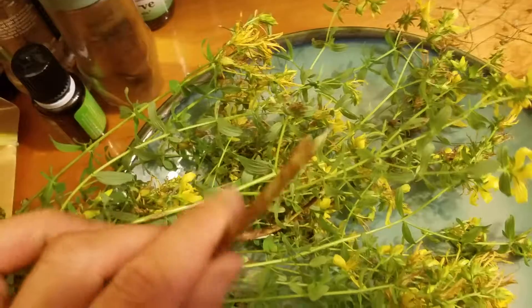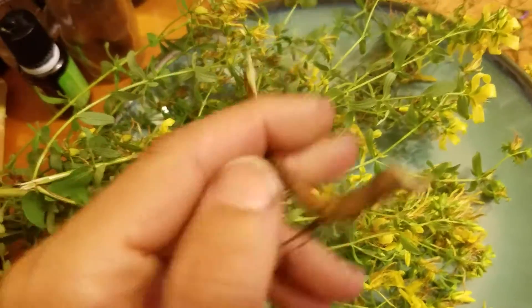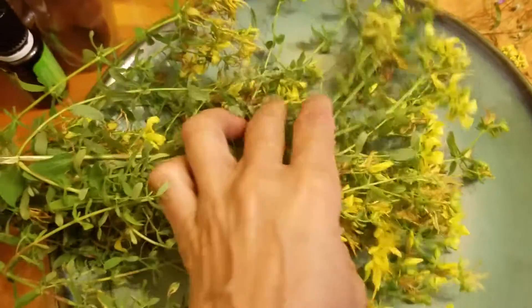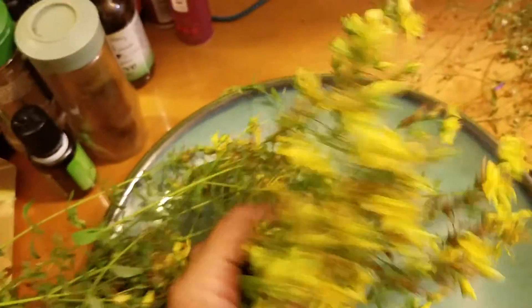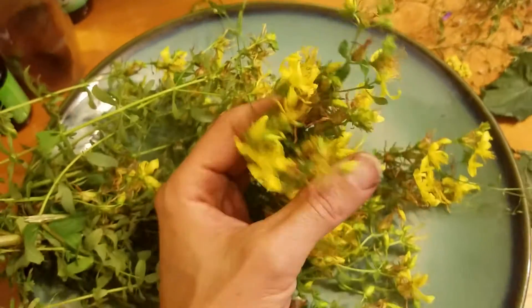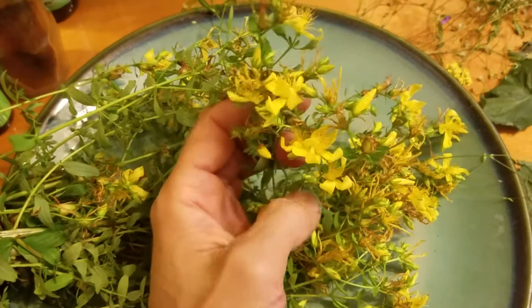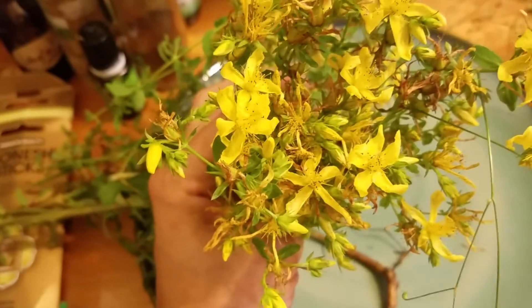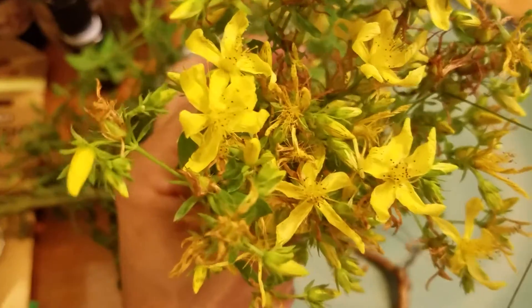It is a gorgeous piece of land with lots of plants blooming, and this is St. John's wort that I collected. You can see the cluster of yellow flowers, and the flower makes a star pattern.